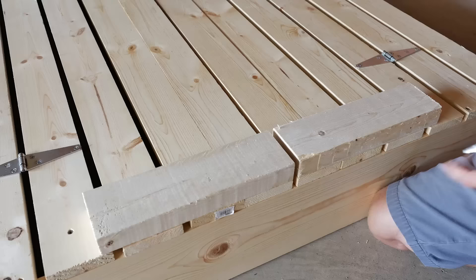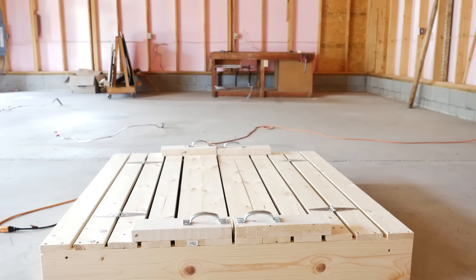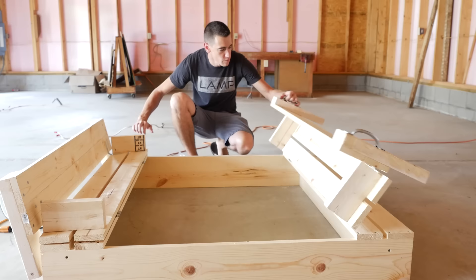The last step is placing your handles — you want two on each side. And there you go! It opens up just like this, so now you have a closed sandbox with integrated bench seating.